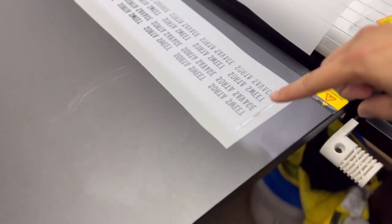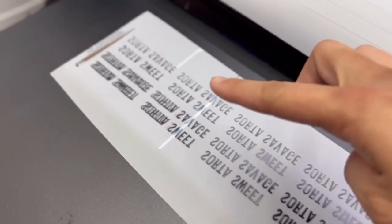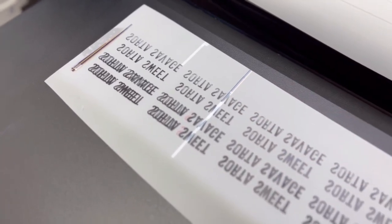As you guys can see right here, the prints are perfect — the alignment is perfect. We don't have a white on there, but I just want to show you the way that the print sets. And there you can see it has a double line. There was something wrong with the prints and we couldn't figure it out.